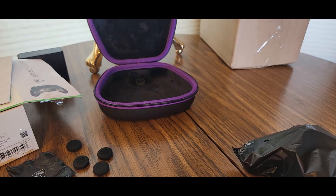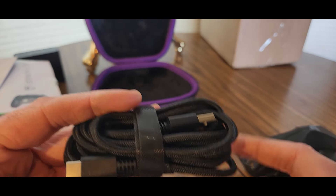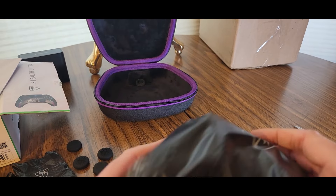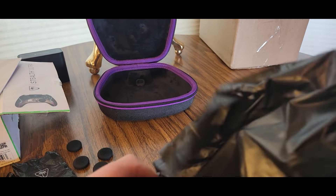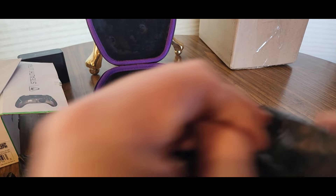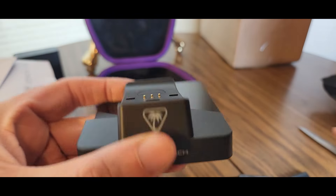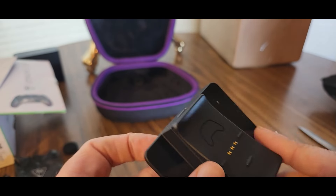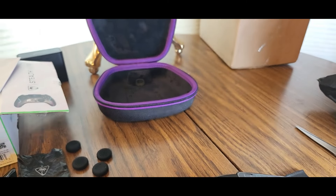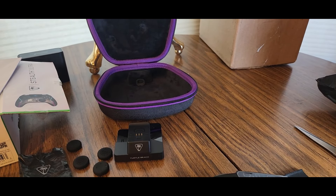Now we'll take a look at the charger — that was easy to take out. Here's the USB with a good length of cord. Let's plug it in and charge it. Oh, that's nice — see here it is, bada boom. Turtle Beach — you stick the cord in here. There we go. Oh yeah, this has a non-slip guard right there so it won't be sliding everywhere.